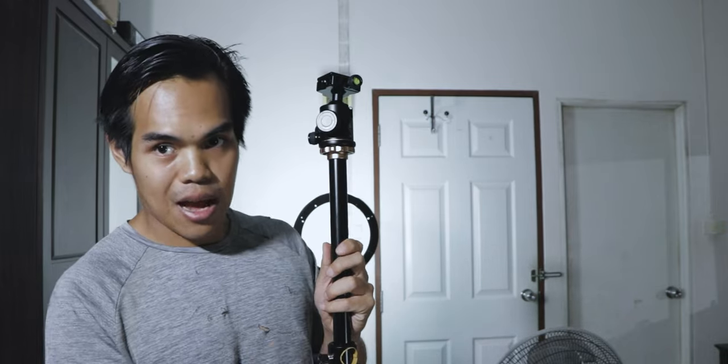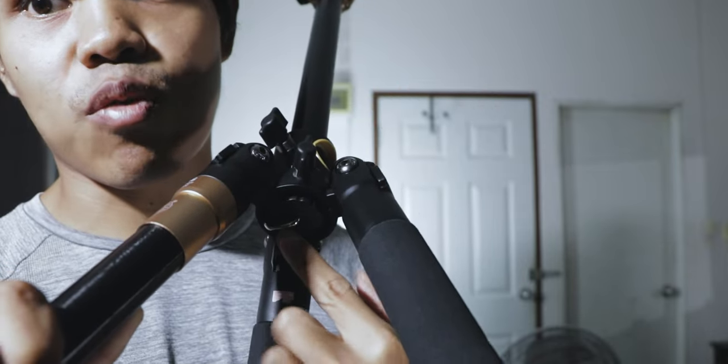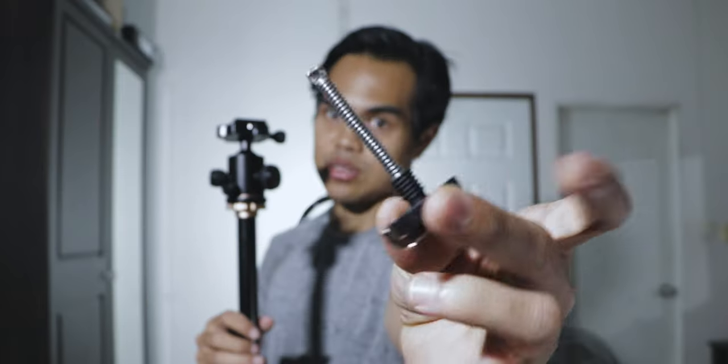The next part is the center column that can go horizontal. You can't just attach it because it has something to lock it down here, which I'm gonna show you. This piece locks the center column to the tripod. If you want to remove the center column, you have to remove this one first. Let me demonstrate — now it's off, it's like a screw. Now we can remove the center column. See that? See the hole right here?